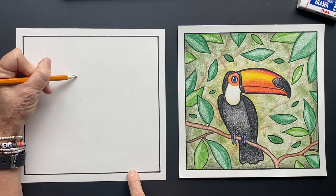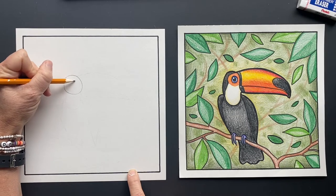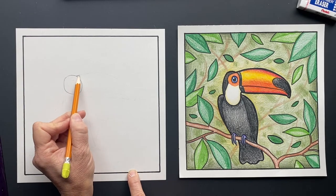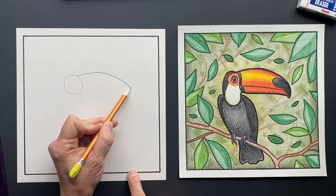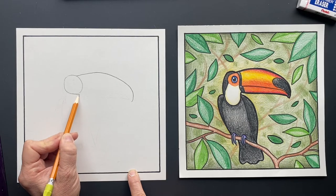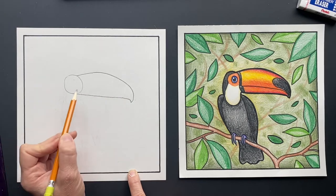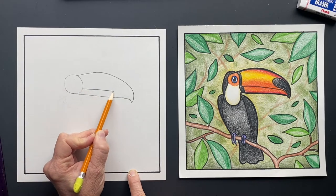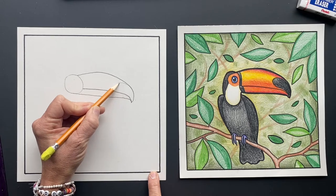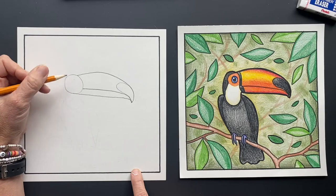We're gonna start with a circle, and off of that circle we're going to draw its amazing beak — it's gonna come down to a point. Then come off of the circle and make a point, and the bottom of its mouth is gonna come down to a point as well. It always has this awesome black shape at the end that we'll be coloring in black.